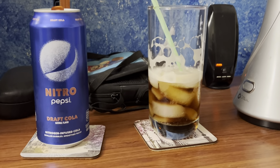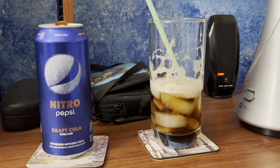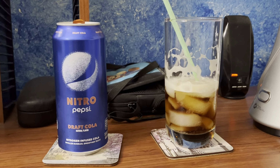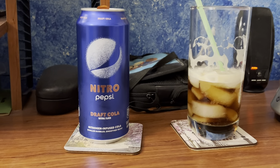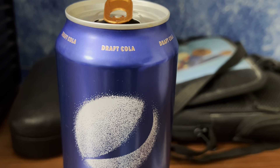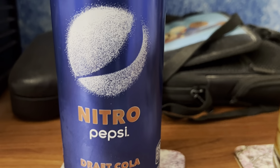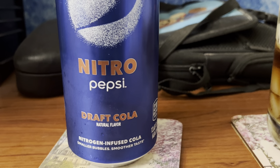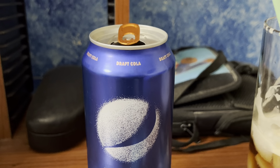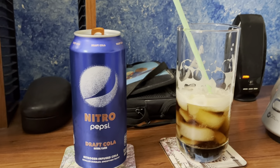Thank you guys for watching. Make sure to hit that like button, comment, and subscribe. Also, once I'm done drinking this can, I'll be adding it to my collection since the label is basically 100% facing toward the globe and logo. Then on the right side there's the calories and ingredients.